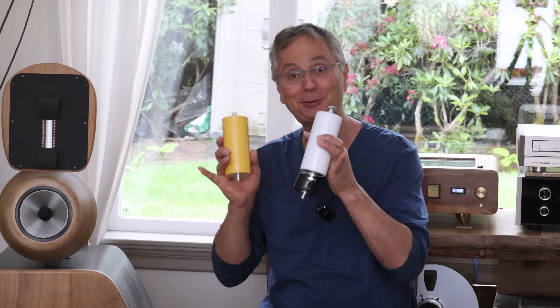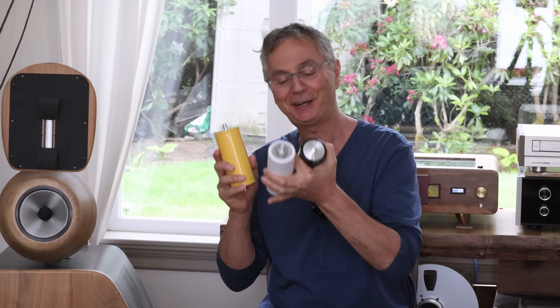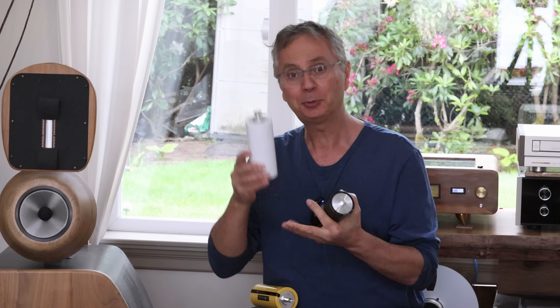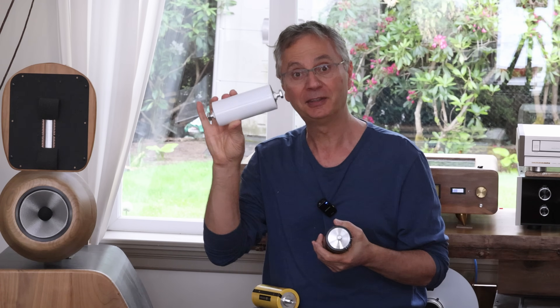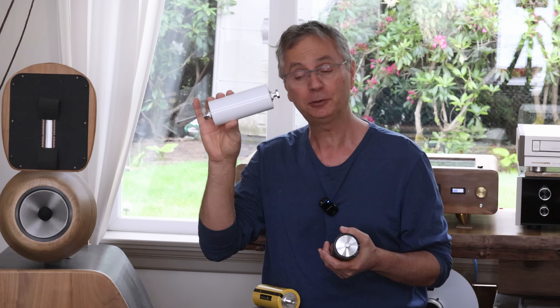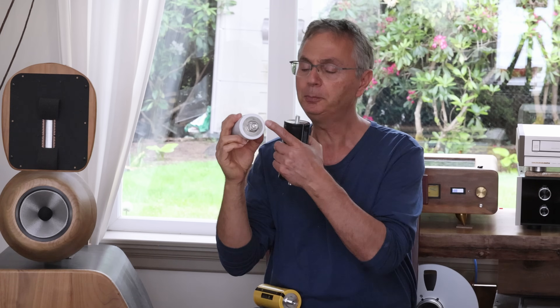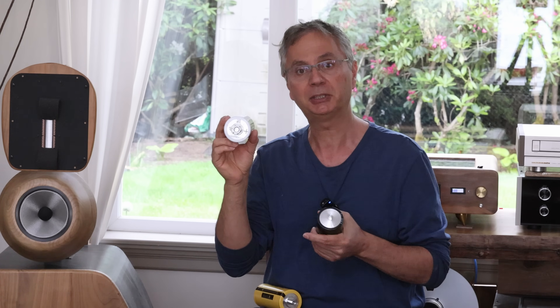Hi, welcome back to the Gapster channel. It's going to be an exciting one. We've got three different supercapacitors that we want to compare. The first one is actually a supercapacitor from AliExpress. This is a 3-volt one, supposed to be 3200F. It has no name, it just came plain white. There are no brands on it or anything, just some markings on the side.